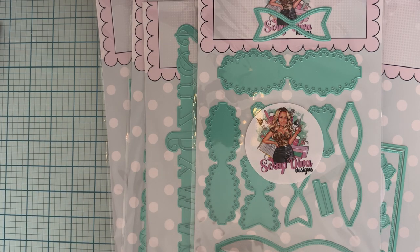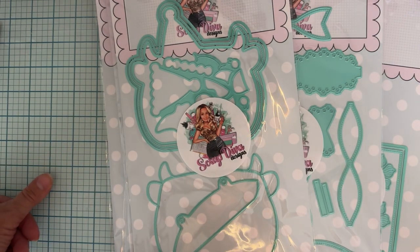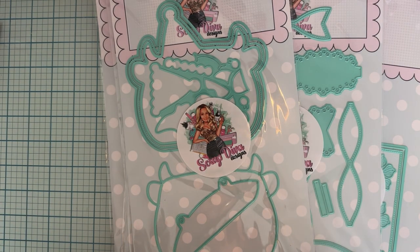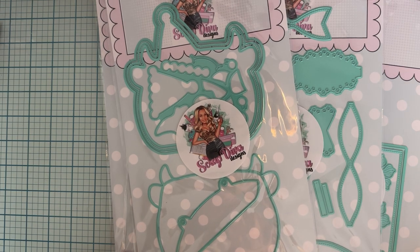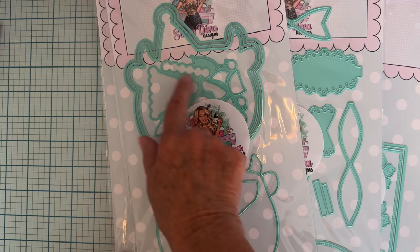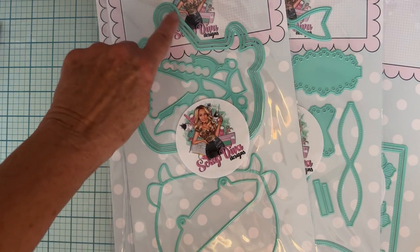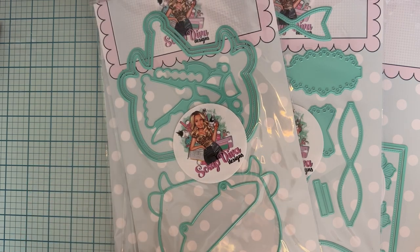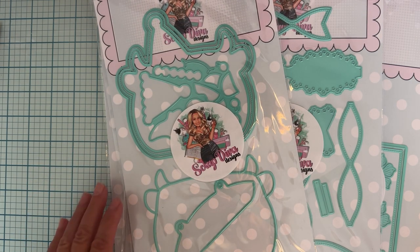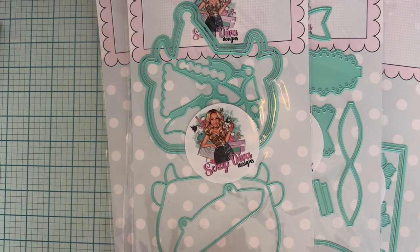And lastly we have the Cow Mini Album — look how cute that is! I know a lot of people really love cows, so that's very cute. It looks like we have a hat to layer up here with three layers, and another layer here. Cute, cute, cute!